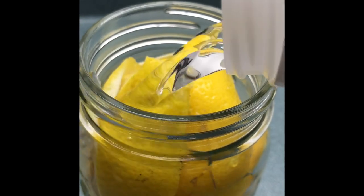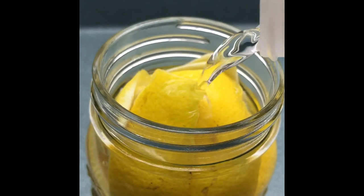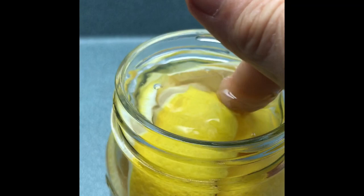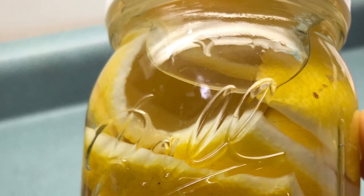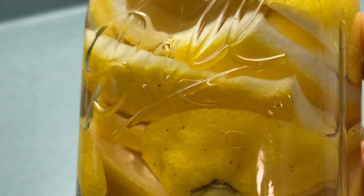Fill the pint jar up with the white vinegar all the way to the top, making sure that the lemon peels are completely covered. Cap the bottle with a plastic lid and now you have yourself a very natural way to disinfect your garbage disposal.